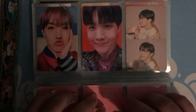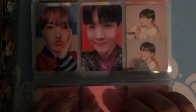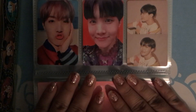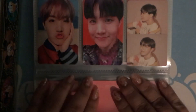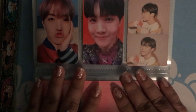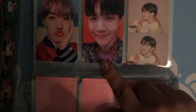And then we got J-Hope. I'm so unlucky when it comes to J-Hope because I can never pull him, and I wish that I could pull him more often. I got him for You Never Walk Alone, and then I got him for Answer, and then I got one Persona photocard.